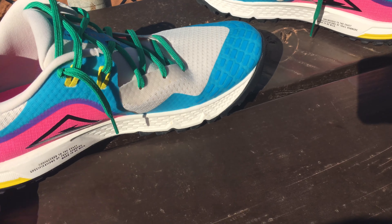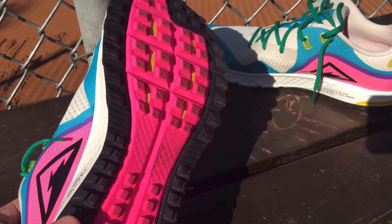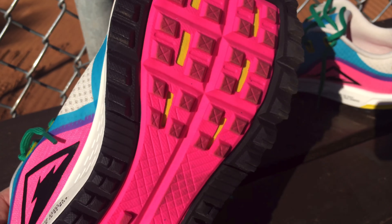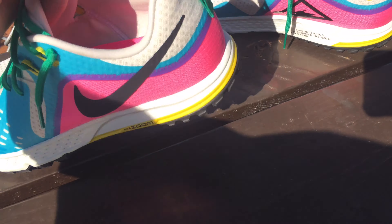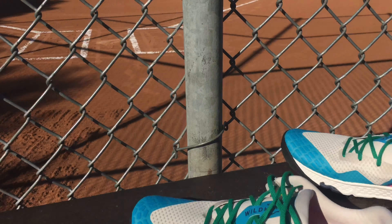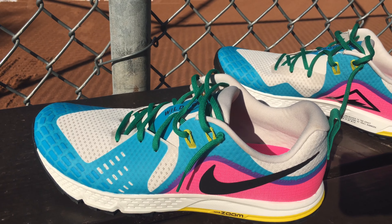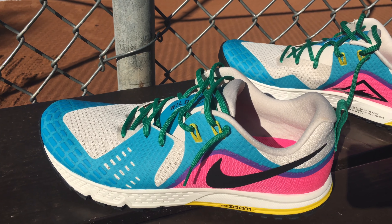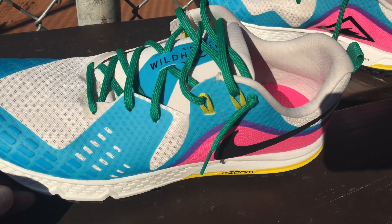I think the fit issue is one of the reasons why I didn't wear it as much. As for traction, the traction on this is amazing — I wish other trail shoes were built like that. I wear trail shoes when I play softball, and right now I wear the Nike Alpha Huaraches, but I'd wear these too — they'd be fine out here, even in the dirt.